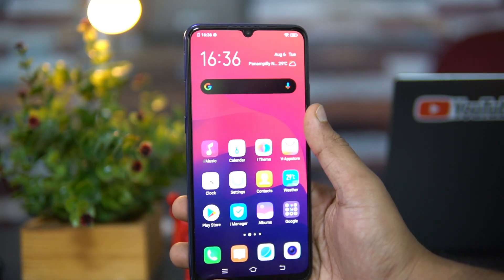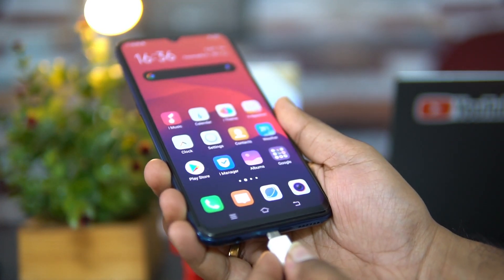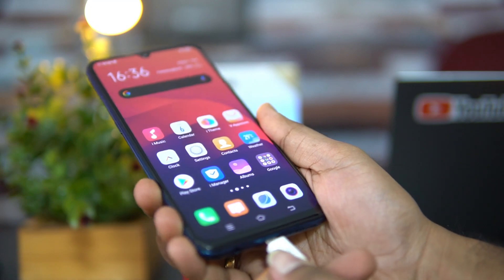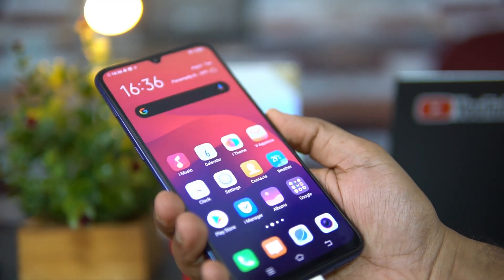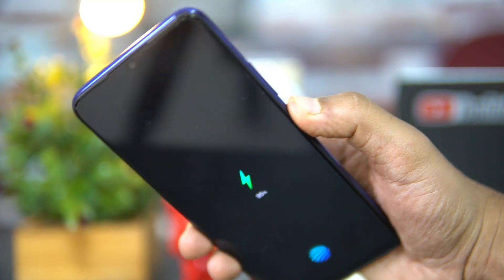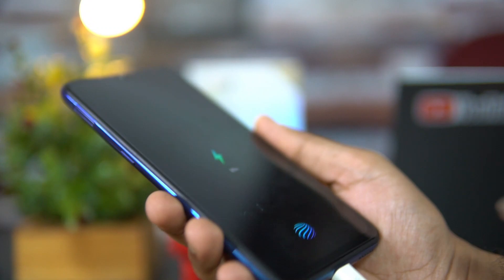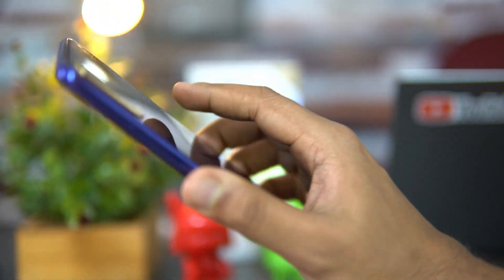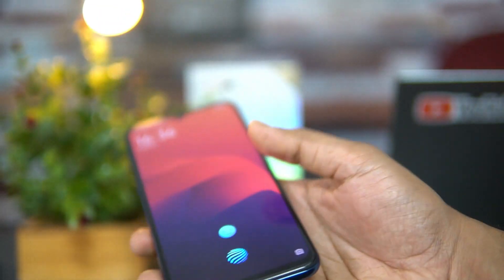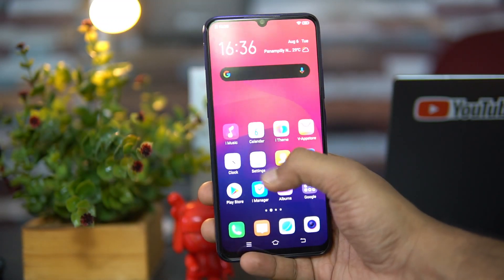Talking about LED notification — we'll connect this device to a charger and see if there's any LED notification available. There you go — after connecting, you can see there is no LED notification on this device. Instead, when charging, you get an on-screen charging indicator. So there is no LED notification on the Vivo S1.